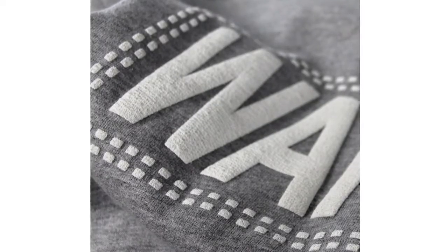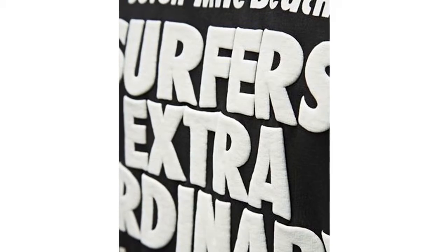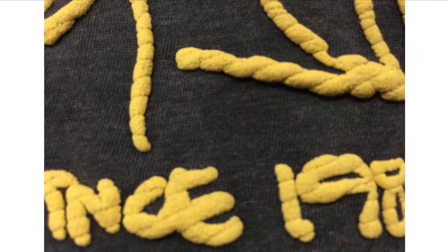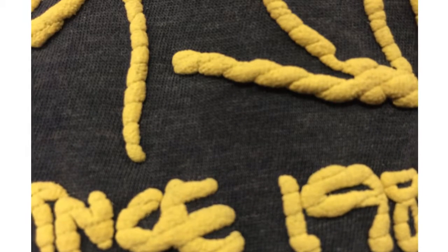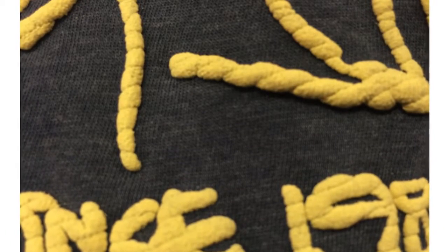And then there's puff ink. You'll notice it looks puffy — it's got kind of a rounded edge where it puffs up. Here's one of my favorite examples: they took art that looked like a rope, and when the puff ink is applied, it puffs up and you still have that rope texture, which is in the spacing of the art. Really cool effect.